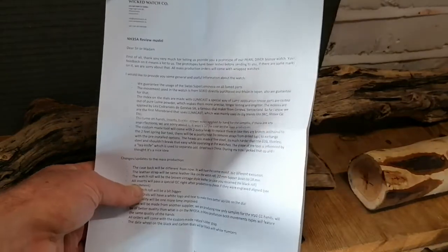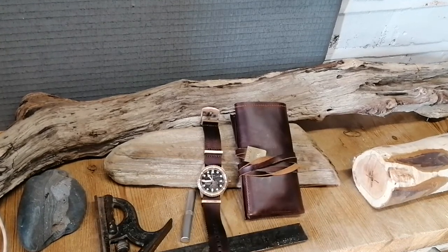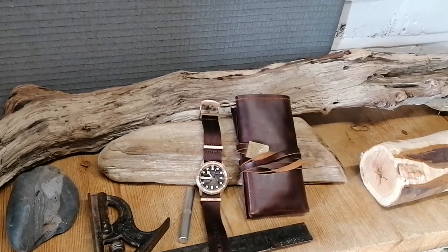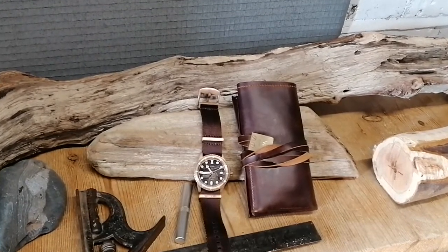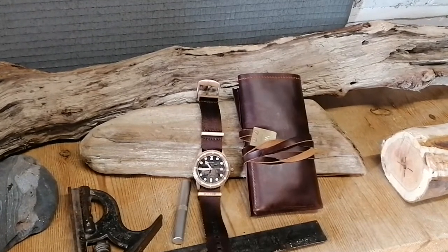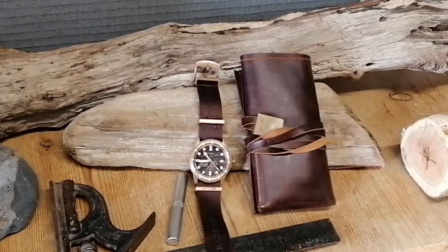There's a covering letter that explains a bit about the watch. The Wicked Watch Company guarantees the use of Swiss Super-LumiNova on all lume parts, and guarantees the movement is from Seiko, directly purchased and made in Japan. The indices on the dials are made with a lume cast — a special way of lume application where parts are cast out of pure lume powder, making them more precise, longer lasting, and brighter.